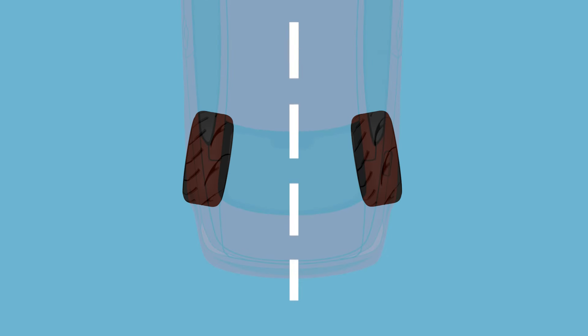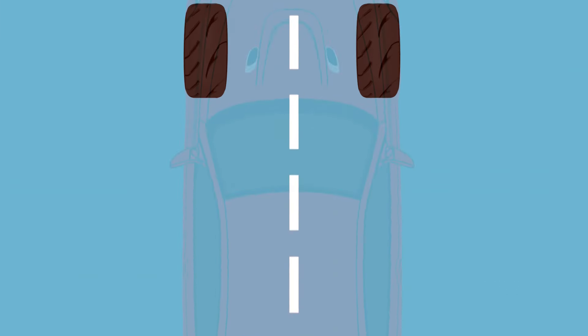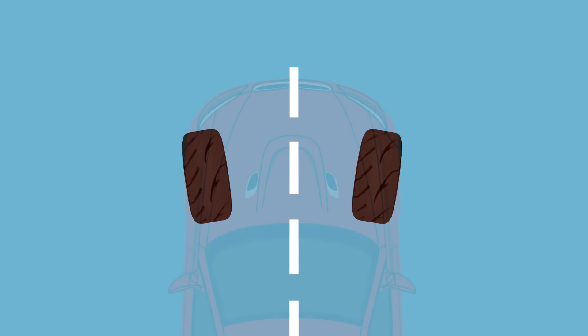A toe-in setup is often used on the rear axle of rear-wheel drive cars as it helps to increase stability on straight-line acceleration and when coming out of corners. A toe-out setup is often favoured on the front axle of rear-wheel drive cars as it allows the wheels to turn freely and not fight against one another.